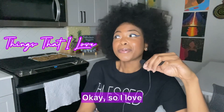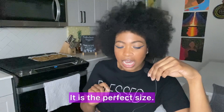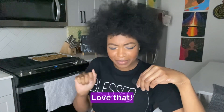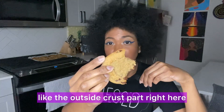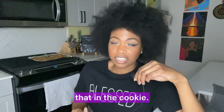Okay, let's get into the things that I love. I love that this is like the perfect size cookie — it just smells really good. It gives you a nice sweetness with the chocolate chips. The semi-sweet is just perfect — not too much but just enough. It's the right amount of gooey on the inside, and on the outside the crust has a nice little crunch, which I like.